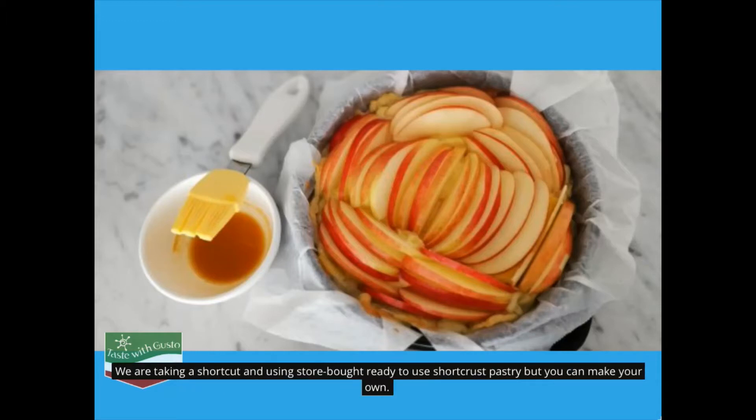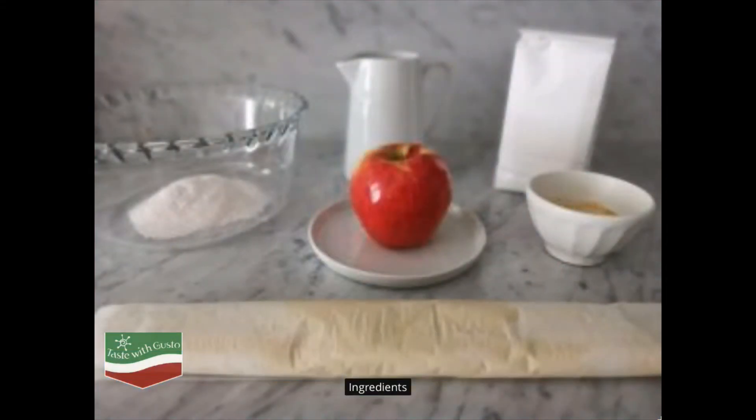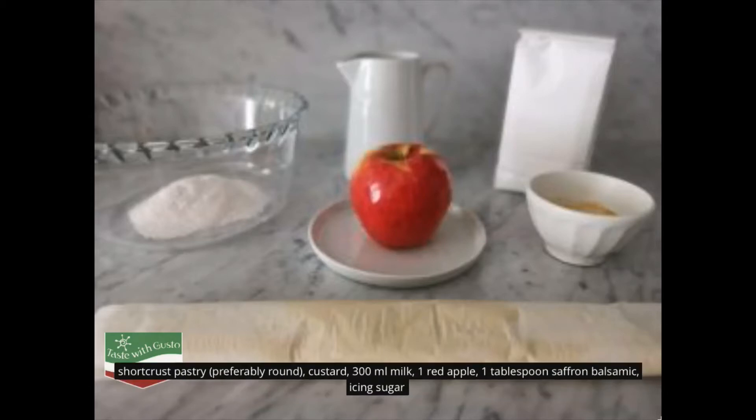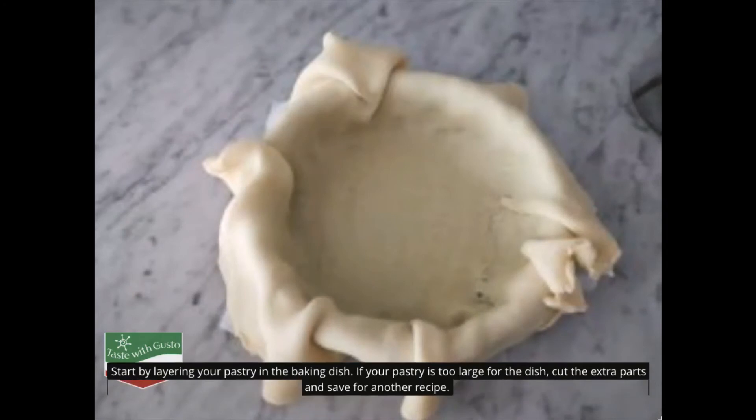We are taking a shortcut and using store-bought ready-to-use short crust pastry, but you can make your own. Ingredients: short crust pastry, preferably round; custard; 300 milliliters milk; 1 red apple; 1 tablespoon saffron balsamic; icing sugar.